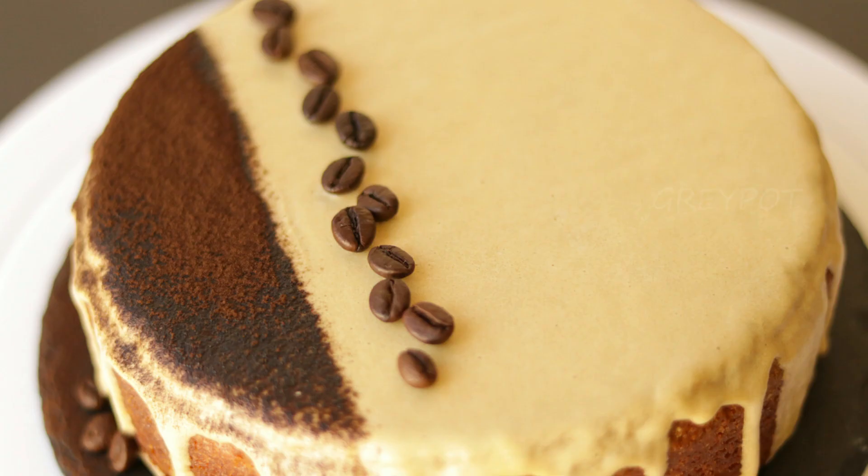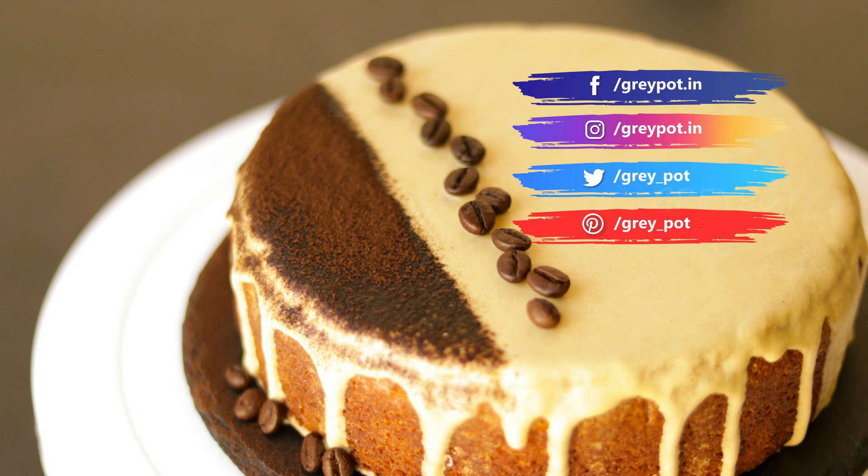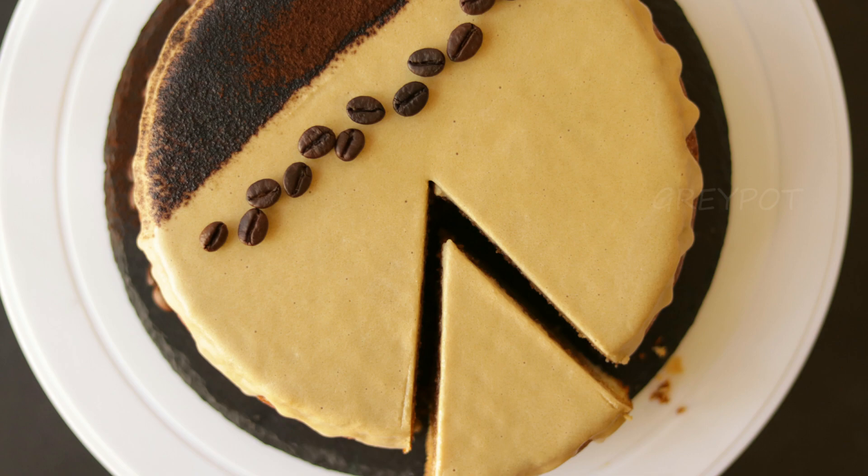Definitely try out this recipe and leave your valuable comments and suggestions in the comments section below. Follow us on Facebook, Instagram, Twitter, and Pinterest. Click the logo to subscribe to Greypot and watch more amazing videos from our channel.